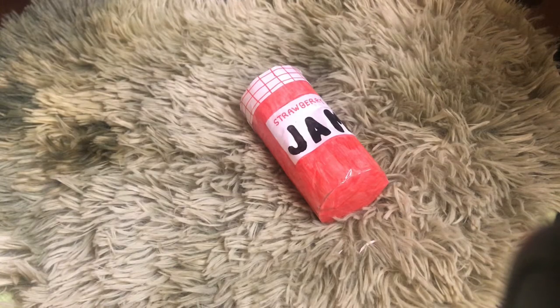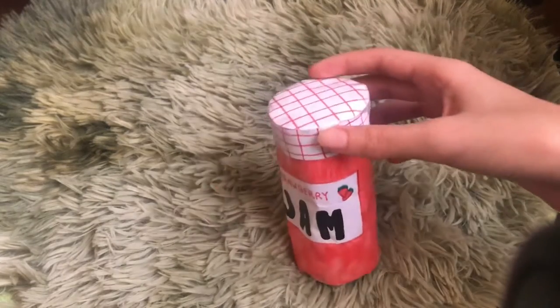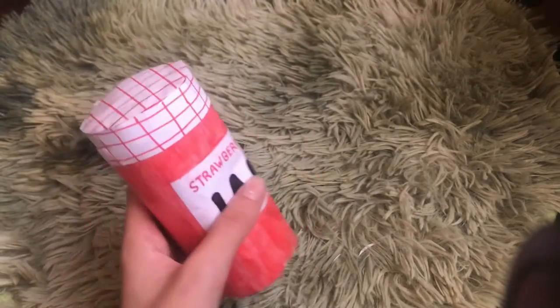Hey guys, it's me Meowsie. Today I'm gonna be showing you how to make a jam jar paper squishy. This video has been requested, and I'm gonna show you how to make it — it's a tutorial. It's really easy actually, but there are some steps you gotta pay attention to.